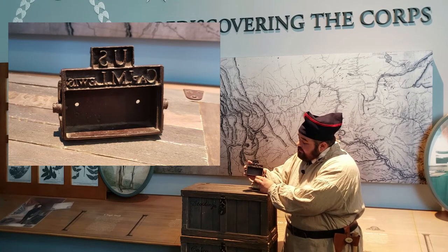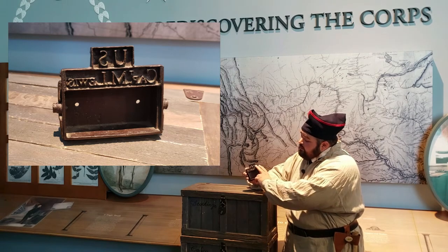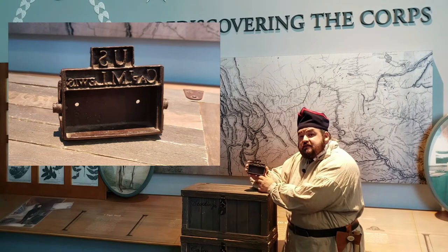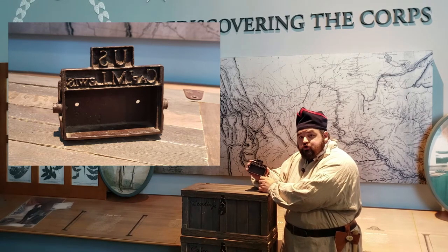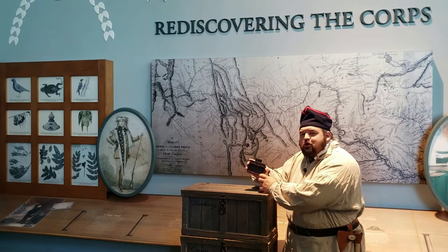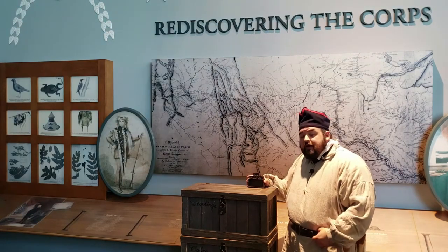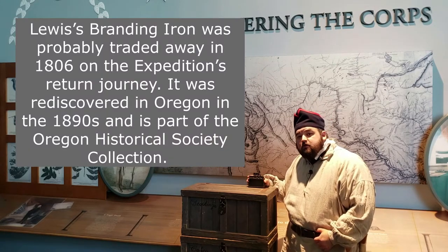It's cast out of metal. The original would have been made from iron and along the front it says U.S. Captain M. Lewis. This is the branding iron that Meriwether Lewis brought with him on the journey. We don't really know a lot about its origins. We know that Lewis is using it in his journals and it's rediscovered years later, so we know that this is an artifact from the expedition.